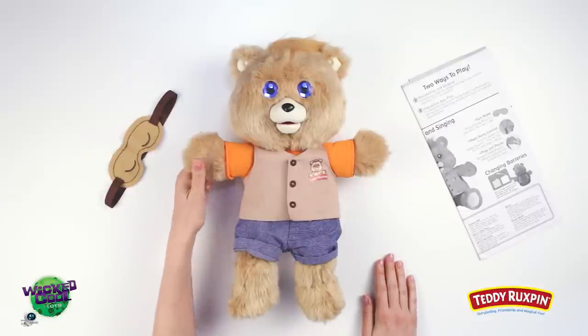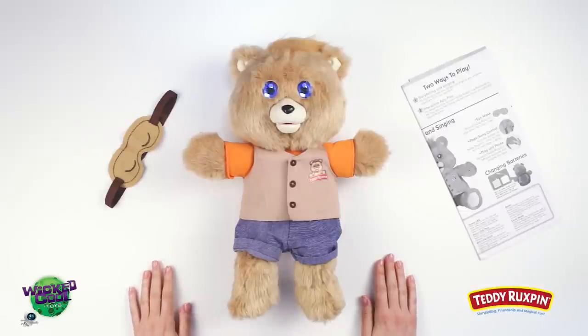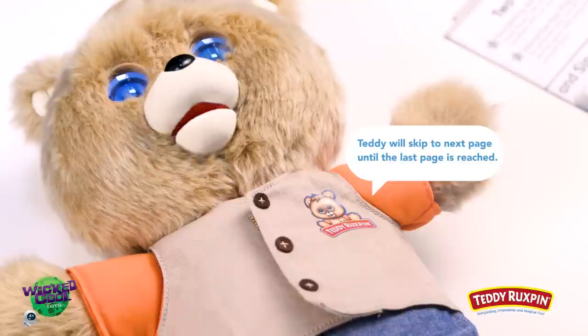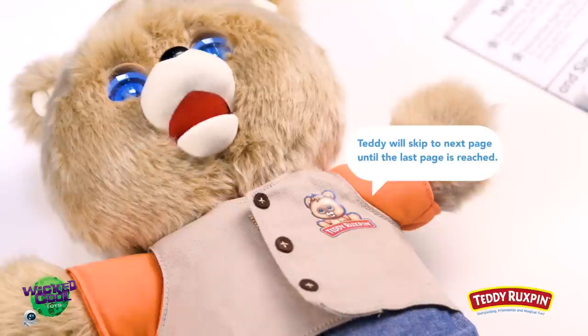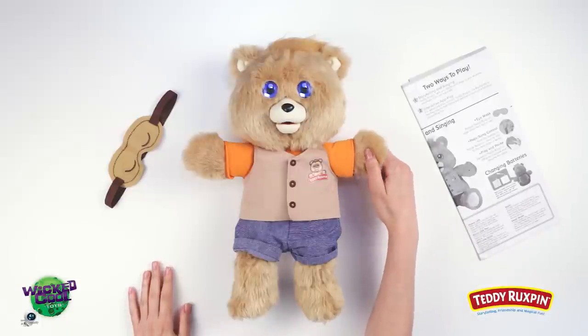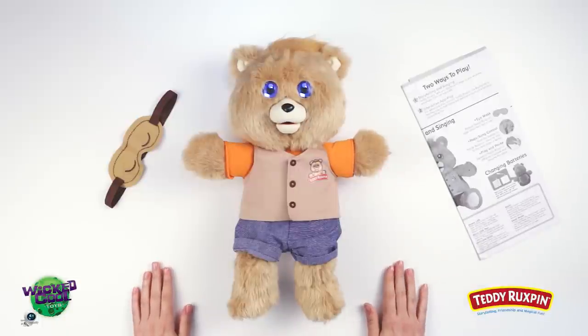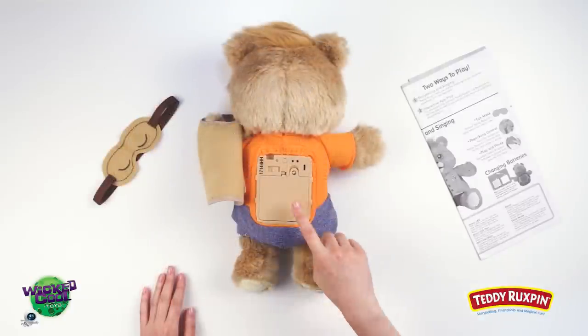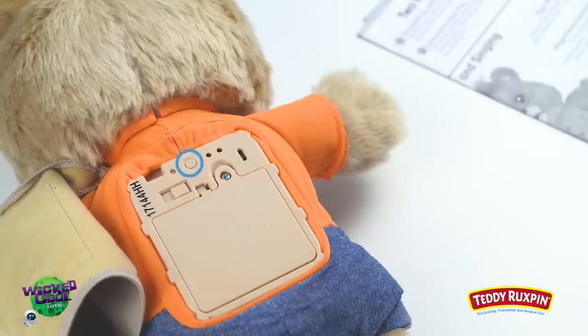Third, Story Selection — squeeze Teddy Ruxpin's right paw to start the first story. Fourth, Page and Song Control — push the badge on Teddy's chest to skip to the next page or song. Fifth, Play and Pause — squeeze Teddy Ruxpin's left paw to pause and resume the stories. Sixth, Bluetooth Connectivity — push this button to connect Teddy Ruxpin with your smart device.